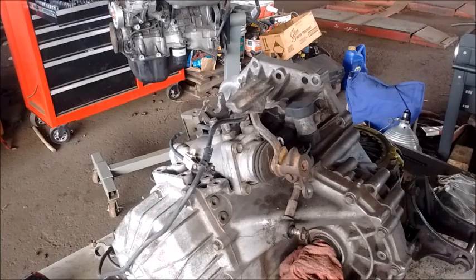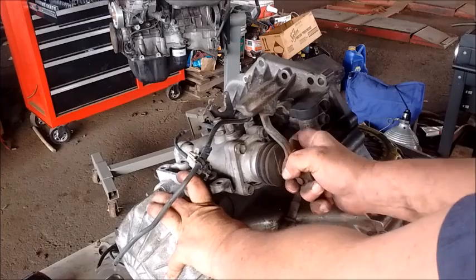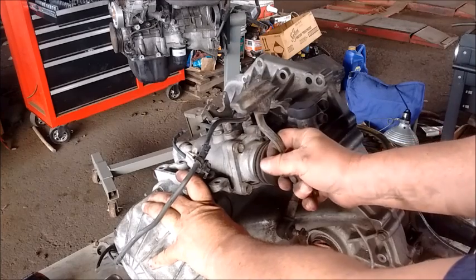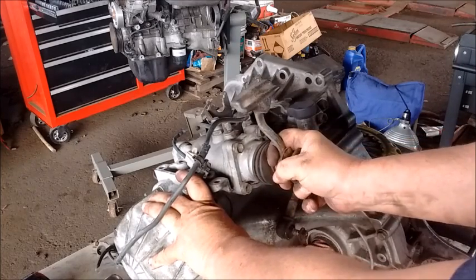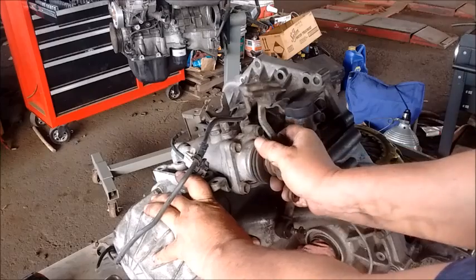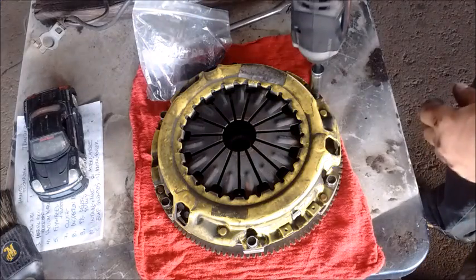Let's quickly look at the shift pattern for this transmission — this is what you must have if you want it to operate correctly. Pulling all the way back is reverse, and the forward gears proceed from there.